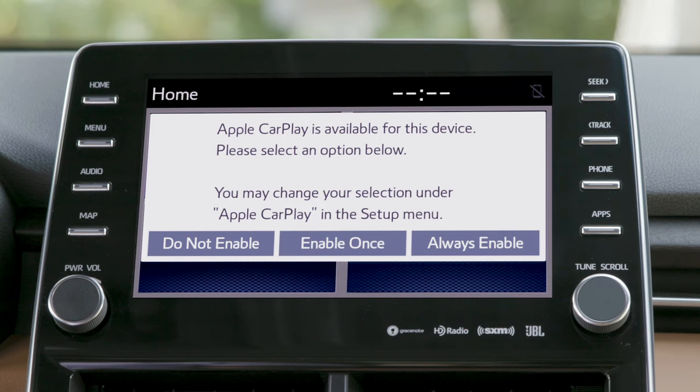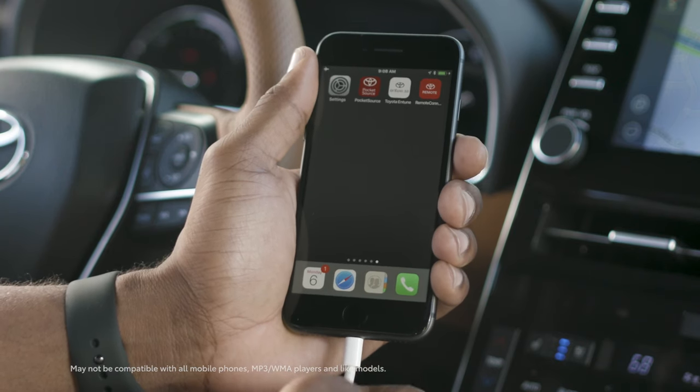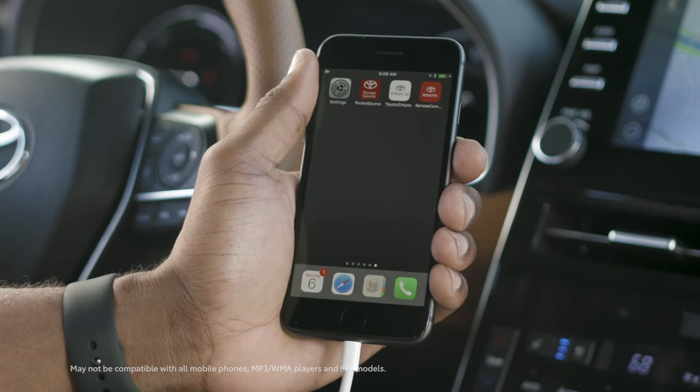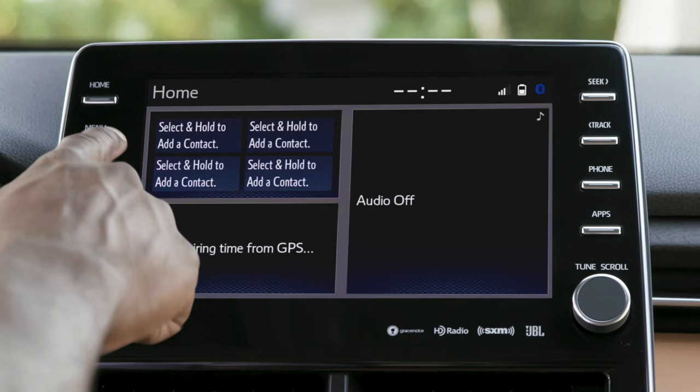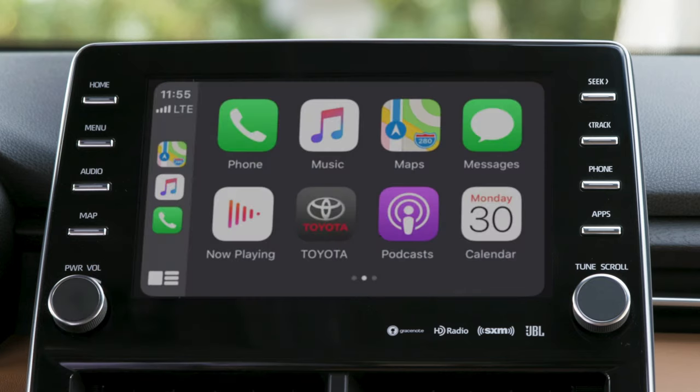It is recommended to choose Always Enable, which will automatically activate Apple CarPlay each time a compatible iPhone is connected through the USB media port. Using your compatible iPhone and approved cable plugged into the USB media port, select the menu button on the audio multimedia system, then tap on the Apple CarPlay icon.